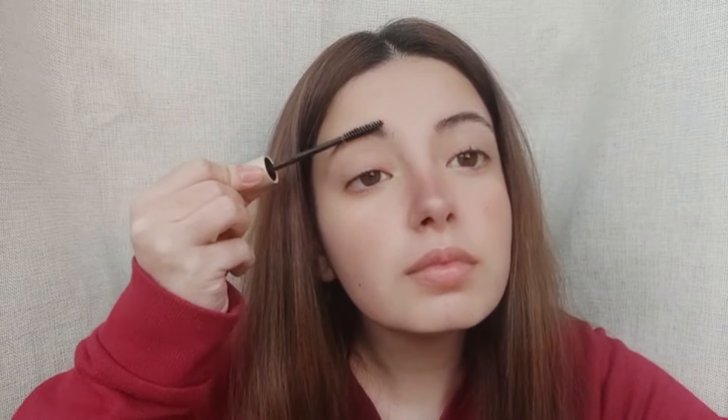Primer is like the secret weapon in our makeup arsenal. It creates a beautiful blank canvas on your face, blurring out imperfections, minimizing pores, and smoothing out fine lines. Think of it as the perfect base for your masterpiece, ensuring that your makeup stays flawless all day long. And then we have foundation — it's not just about covering up, it's about creating that perfect, seamless base that complements your skin tone while still looking effortlessly natural. With the right foundation, you can enhance your features without feeling like you're wearing a mask.